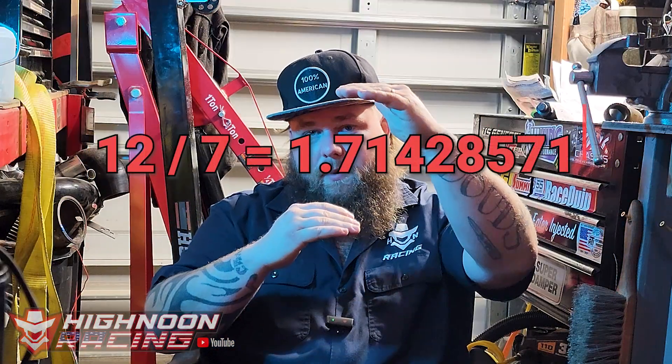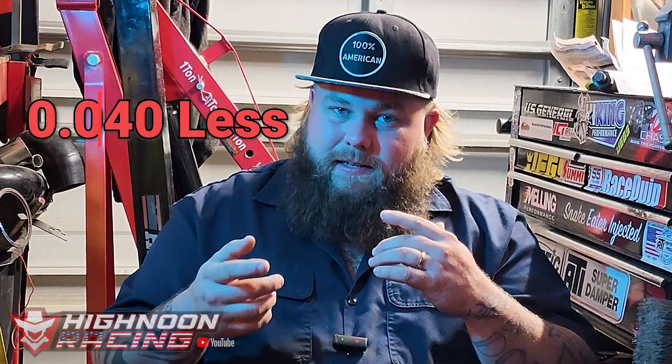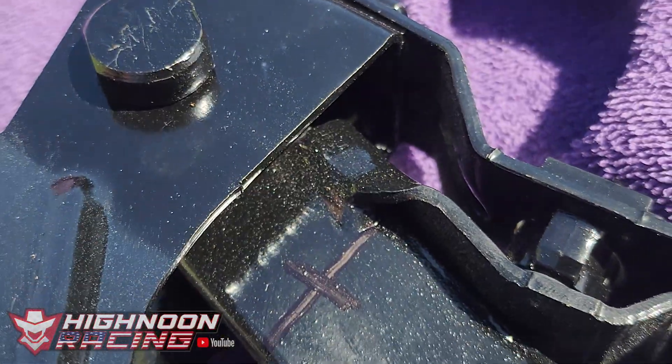In the absolute worst case scenario if it's still not enough, we could just swap out the master cylinder for one with a larger bore diameter to achieve the pressures we're trying to hit. Now if you need a dead-set 7 to 1 ratio and your first measurement is also 12 inches, you'd take 12 divided by 7, which gives you 1.71 inches — that's just 40 thousandths of an inch less than the 1.75 we're going with. So we took our measurement, made our mark, and now we're going to drill it.